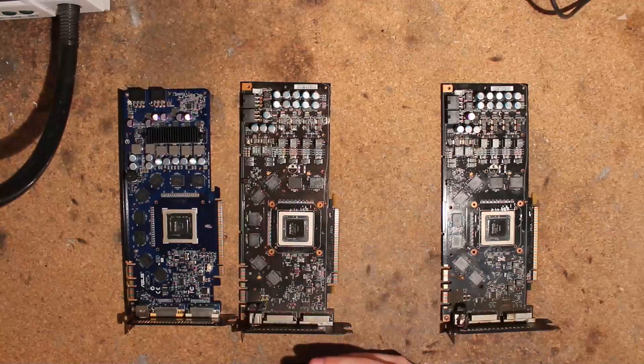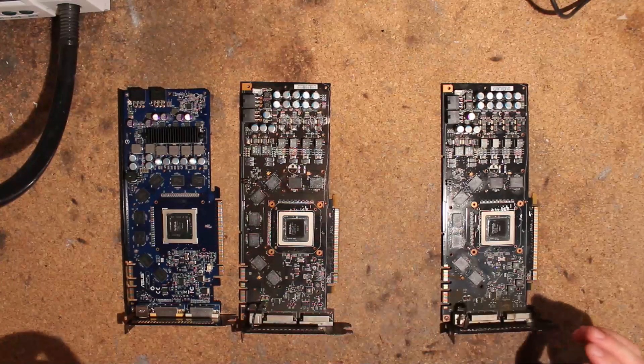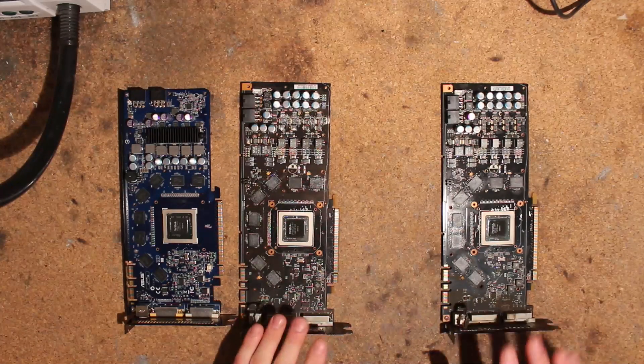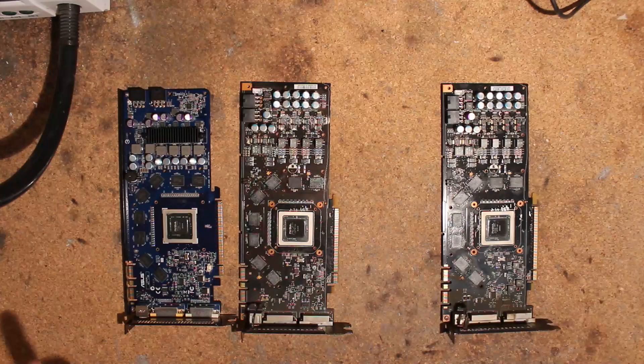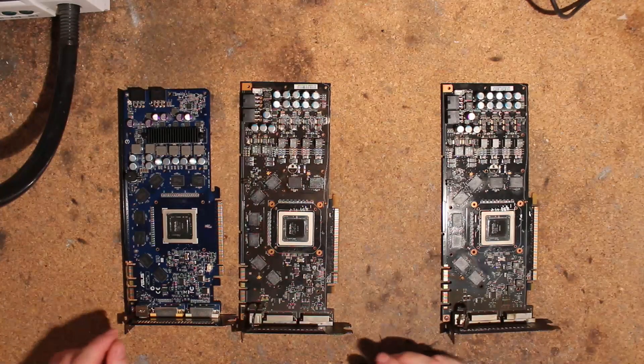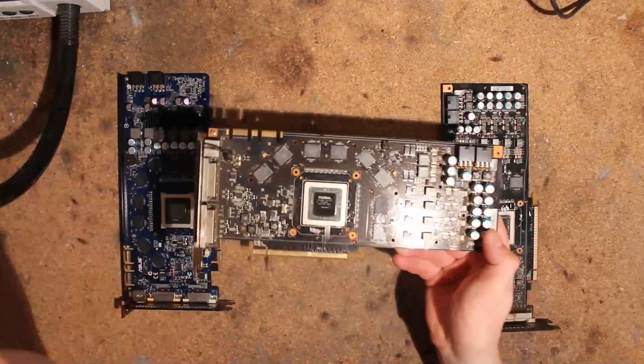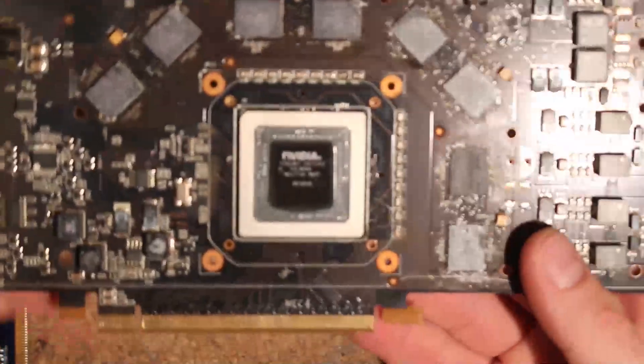Hi, this is Tag again. Today I want to go over some 9800 GTXs and also do a volt mod guide for them — for the reference card anyway. Before I show you the modded card I have, I want to tell you something about the cores, because these cards come with two different cores.